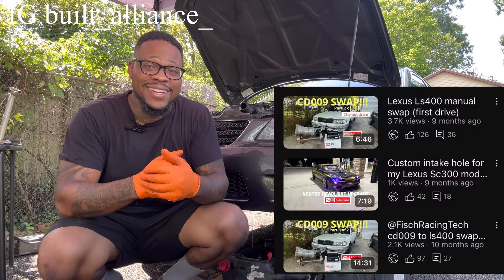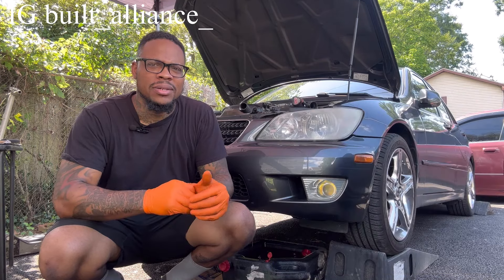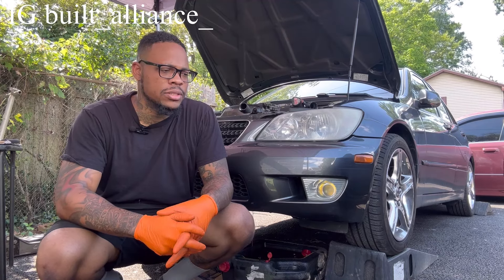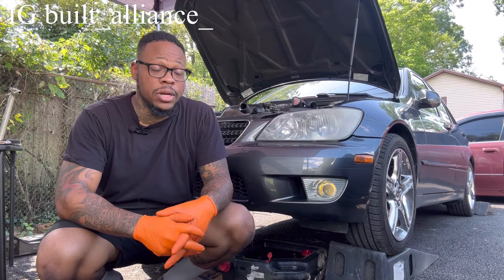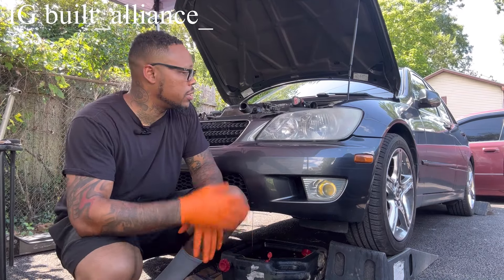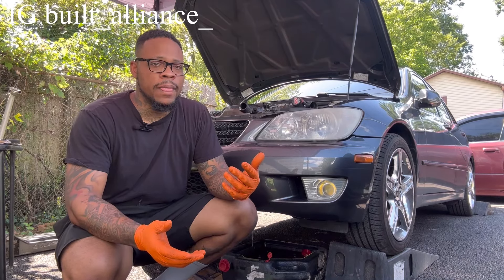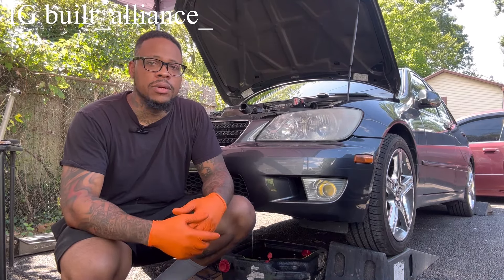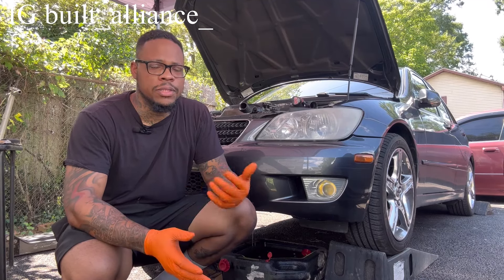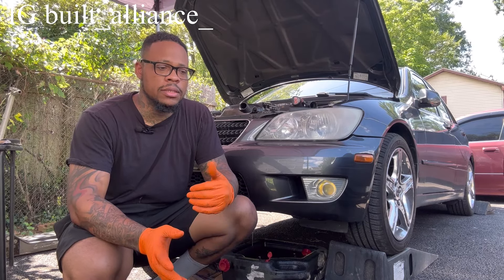This is my homie Brandon's IS300 — his daily driver. Brandon is the owner of the LS400 that we CD009 swapped with the Fish Racing bell housing kit. That turned out amazing — one UZ stock but it's insane. In this video I'm just going to keep you guys along with me as I do this timing belt job. It's real simple, but a lot of people get misinformation fed to them through different groups on how to actually do the VVTI timing gear.